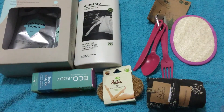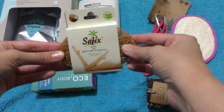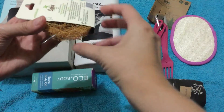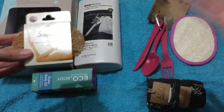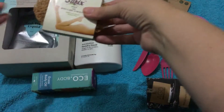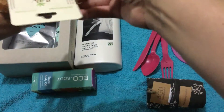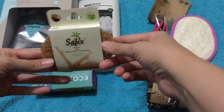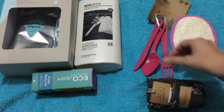The next thing I got is this scrub. I got this for my son because he is a diesel mechanic apprentice and he gets so much oil in his skin and tends to get kind of pimples. I think it'll be good to help scrub and unblock his pores a little and get that dirt off.